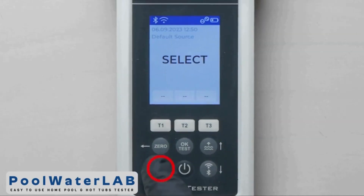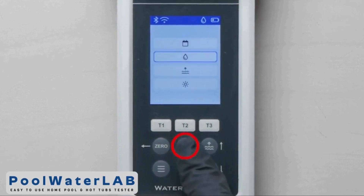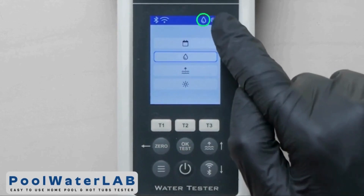Press Menu. With the down button select the droplet icon, then press OK. Select the liquid mode and press OK. You should see the droplet icon on the top right.